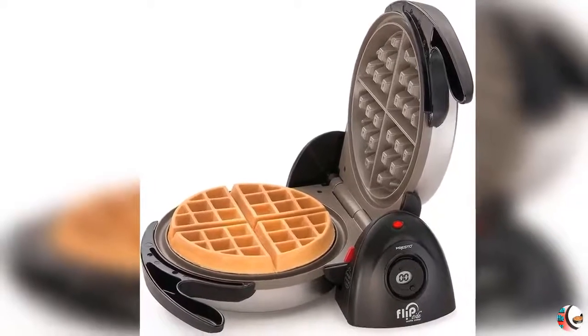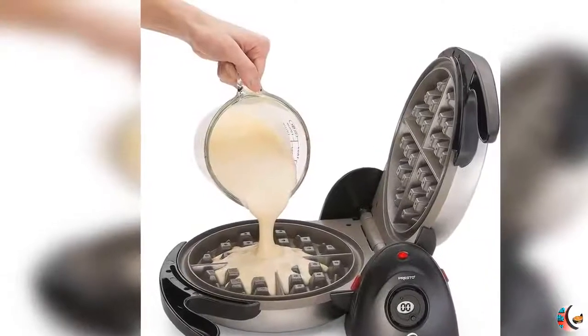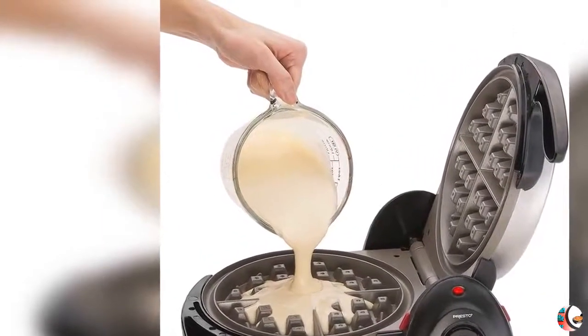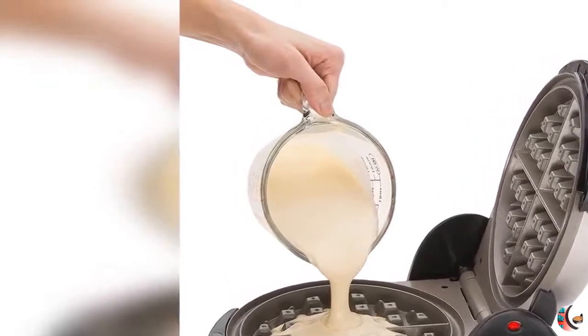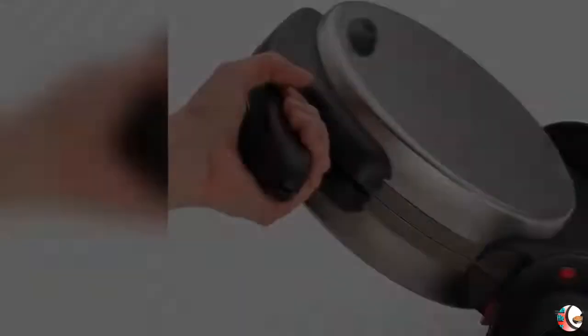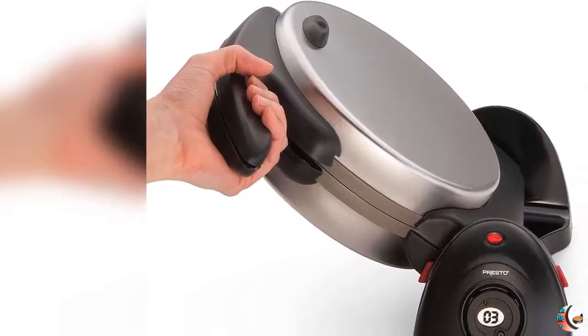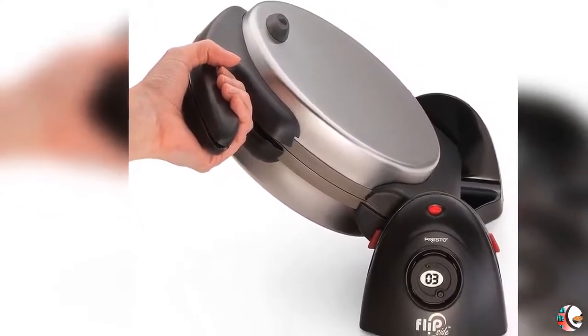The unique 180-degree flip design evenly spreads the batter for waffles with a crispy outside and fluffy, tender inside. Countdown Timer and Digital Display signals when baking time is up. Brushed Stainless Steel Exterior for lasting beauty. Easy-to-clean Ceramic Non-Stick Interior wipes clean.